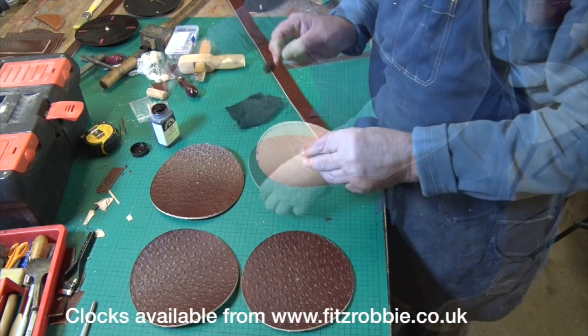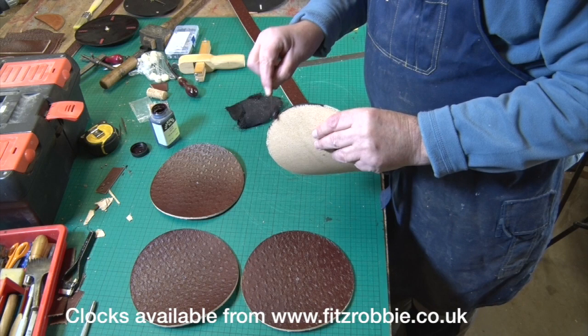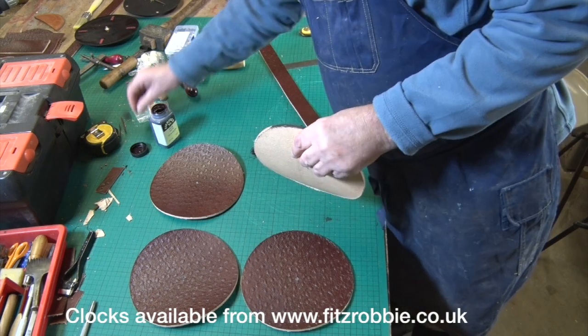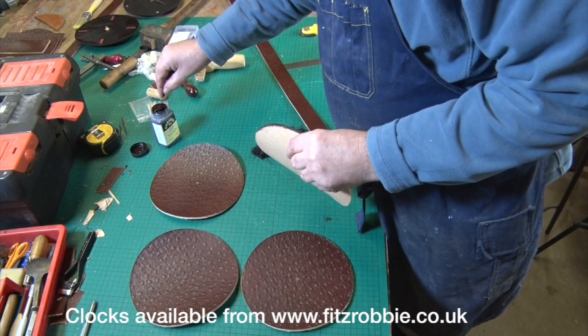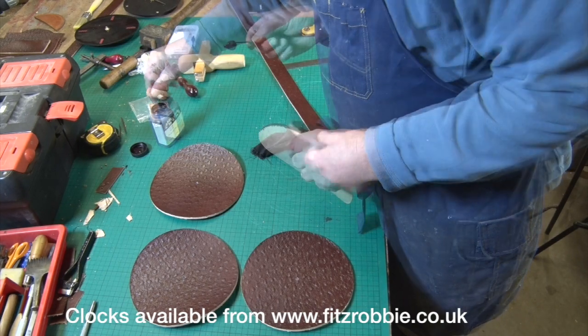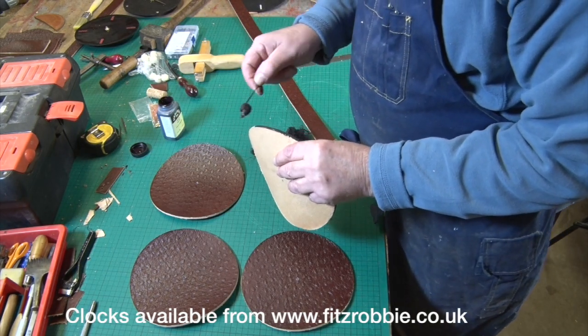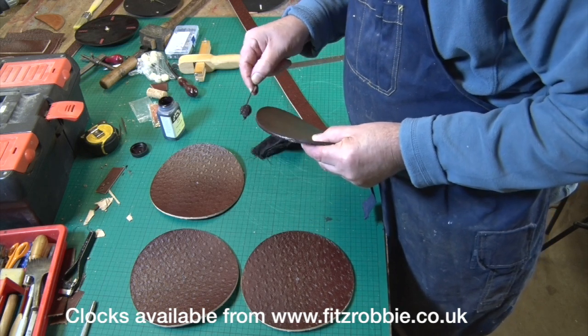Nothing looks worse than a raw edge, so you put a bit of edge stain on all the way around. I'll give it a moment to dry and then give it a proper polish. If you look at Western saddlery they really burnish the edges so they shine, and I quite like that.